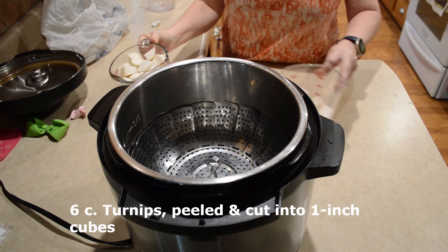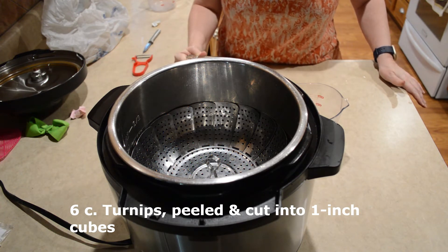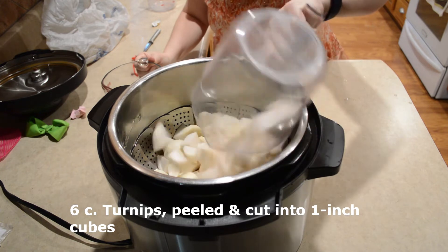I've already peeled and quartered my turnips into cubes. It's about one inch in size. I have about six cups of turnips here.